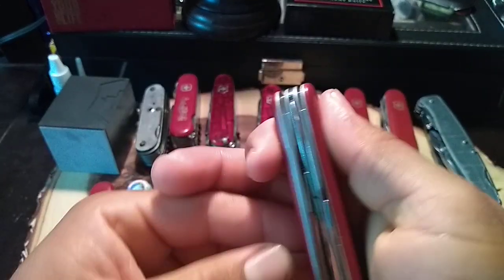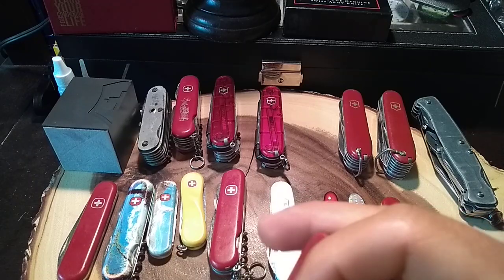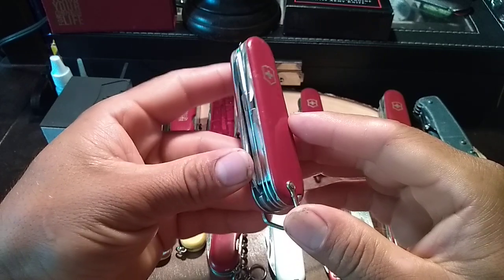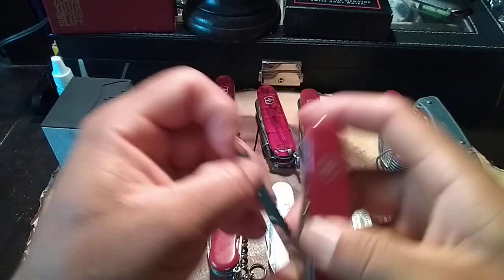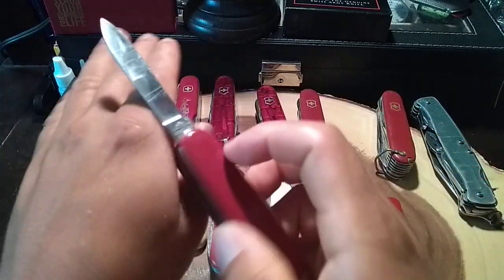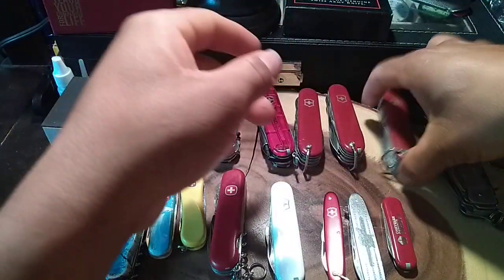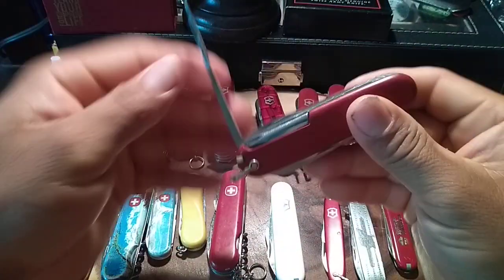Over here I got another Victorinox — if I'm not mistaken, this is one of the old Fisherman models, with the really particular Victoria tank stamp on it.